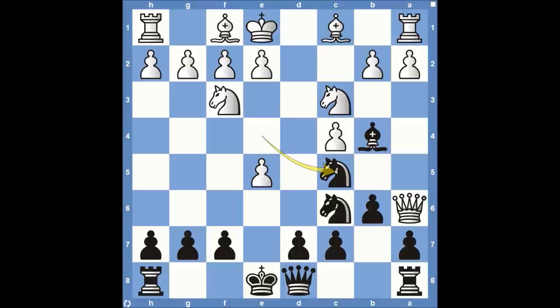After bishop to b4, if white plays knight to c3, it doesn't matter — we're going to play knight to c5, attacking the queen. The queen comes back to b5, and then just pawn to a6. Now white has no moves. They are going to lose their queen. Let's say queen takes on b4 — knight takes on b4, and black should have an easy game. Black still has more threats: knight to c2 check, forking the rook on a1.